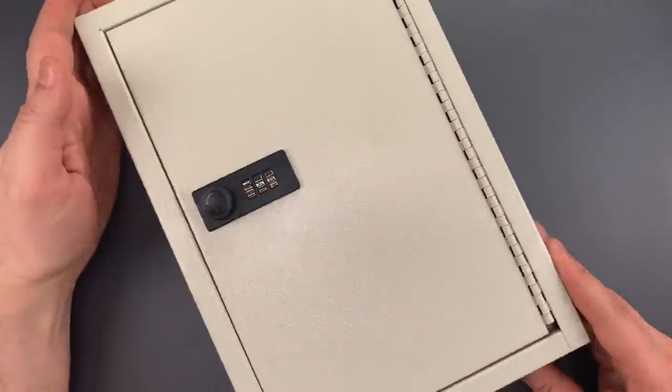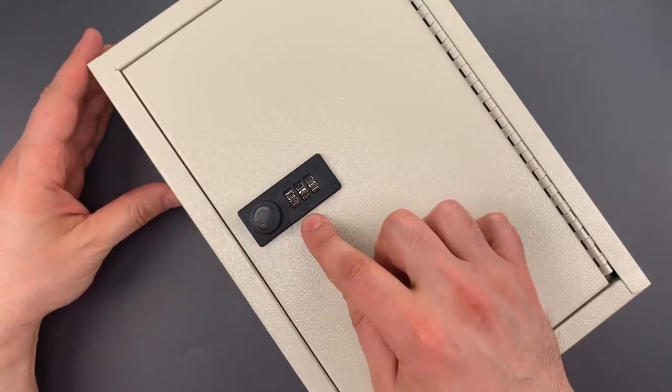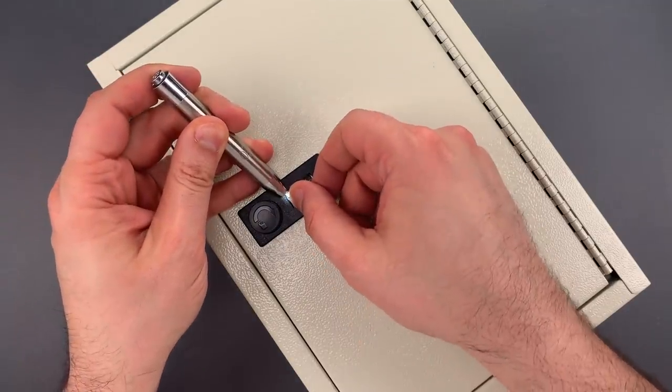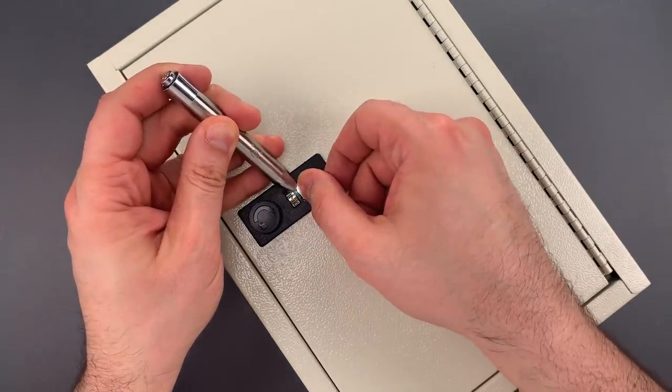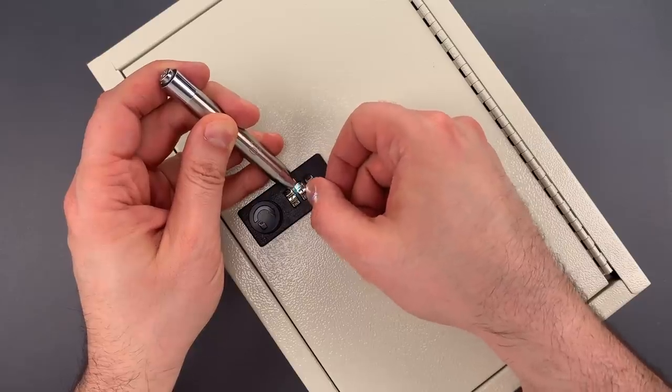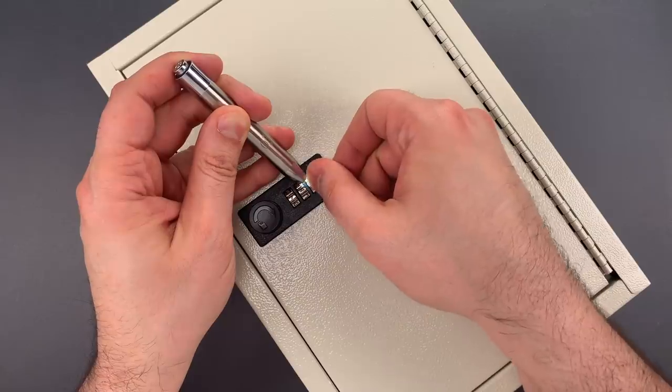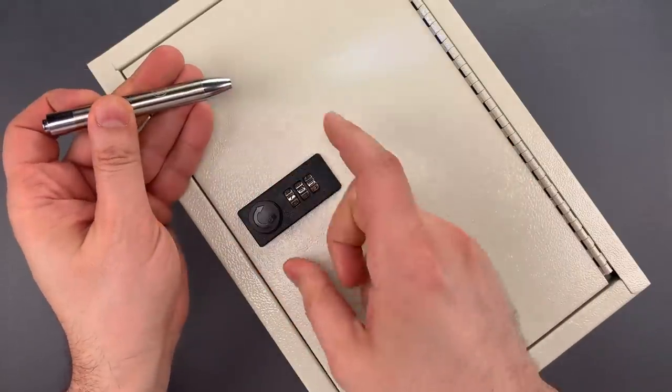I now have a box to which I do not know the combination. I'm going to take a small flashlight to help me see the notches on the inside, and it should go pretty quickly. Seven, four, six — I'm sorry, five.